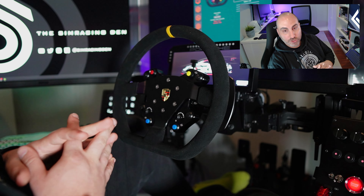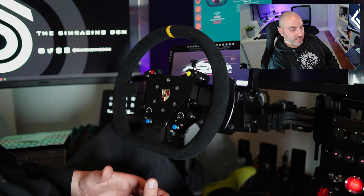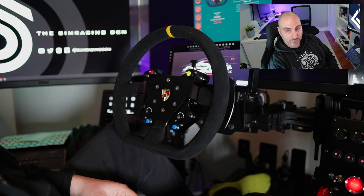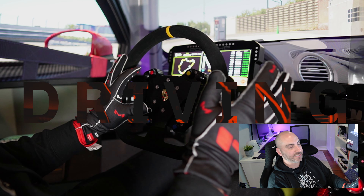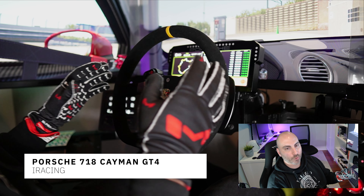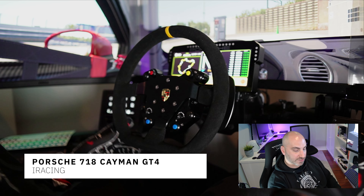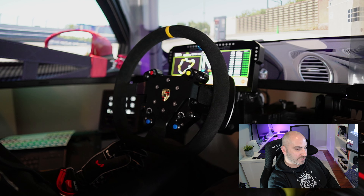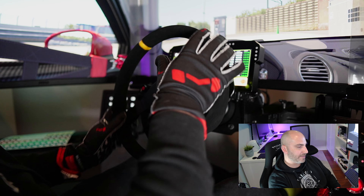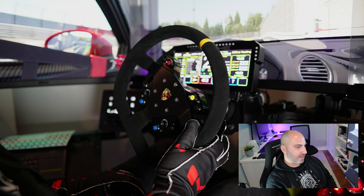Let's go for a quick drive test to give you my impressions on how the wheel feels to use — shifting through the gears, through different corners. We're here in the Porsche 718 Cayman GT4, one of my favorite cars to drive in iRacing. I typically drive the Porsche 992 GT3 and switch it up with the Cayman GT4 — obviously slower but equally as fun to drive, and the GT4 class races can be a lot of fun.